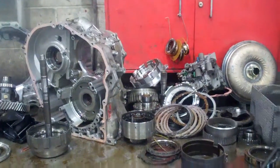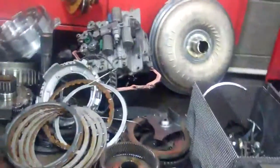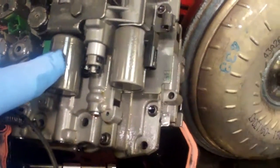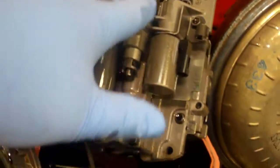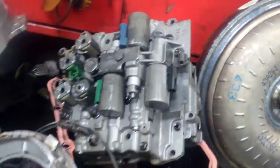All right, John, here's your 2005 Nissan Maxima — we got it all apart and inspected. The cause of failure was failed solenoids on the valve body assembly here, and what happened was it had a loss of pressure internally, which caused extreme overheating.